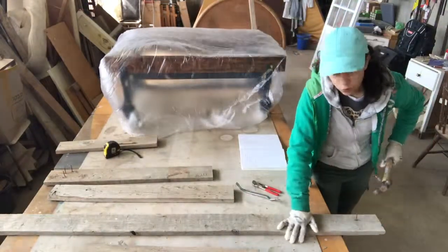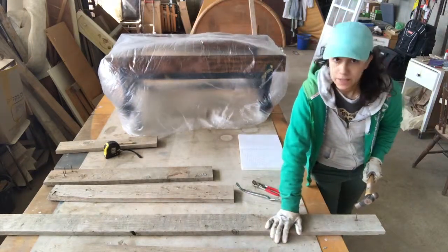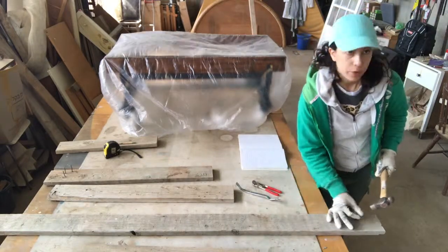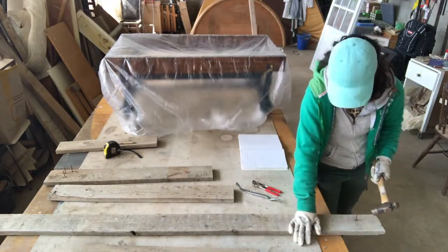Hi everyone. I got an order off Etsy to make one of those hexagon tables that I've made before in the summer. First of all, I chose my wood. I'm cleaning it from nails and all obstacles because I'm using reclaimed wood.